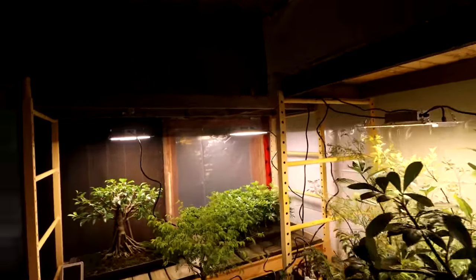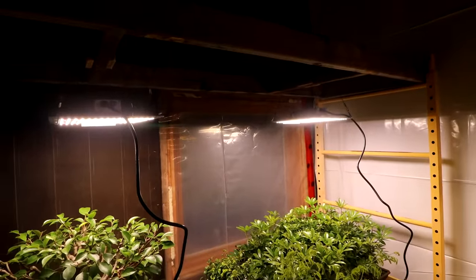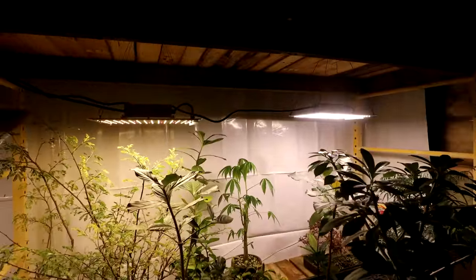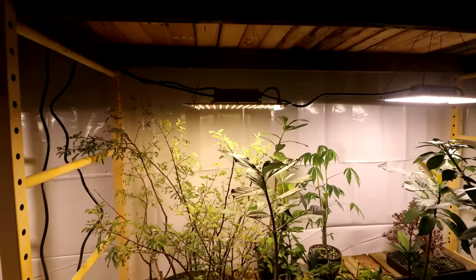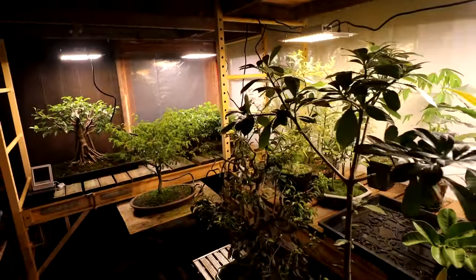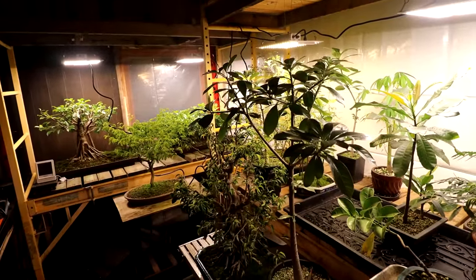So I set up my grow lights today. These were the ones that were donated to me. They're fantastic — they're very, very bright. It's like daylight. It's amazing. I think the plants will really like it.